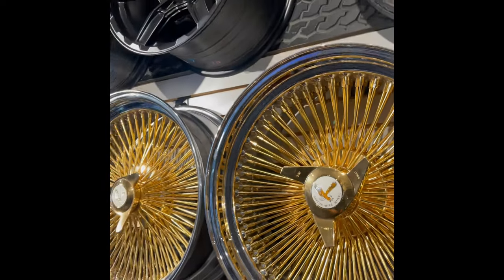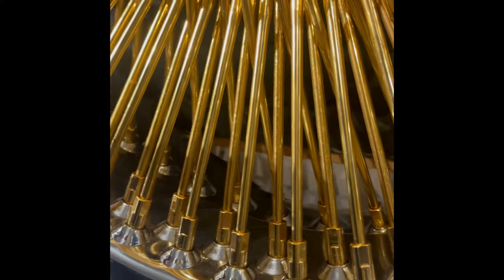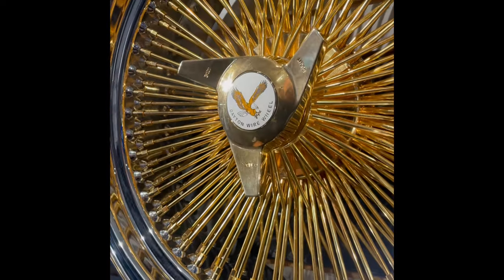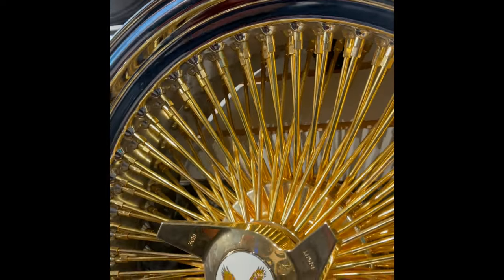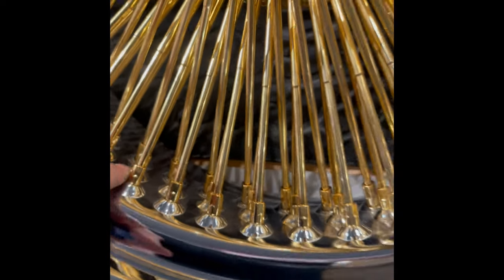One other most obvious difference is the setup of the spokes. This is a 144-spoke, but you see the last row is set back on the dish, whereas the China-built wheel has three rows and is 150-spoke.